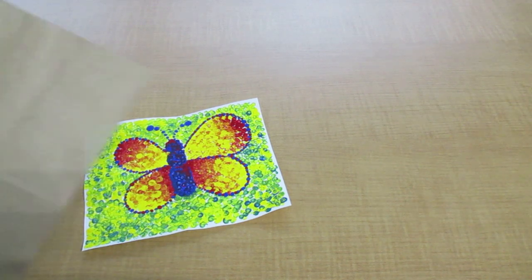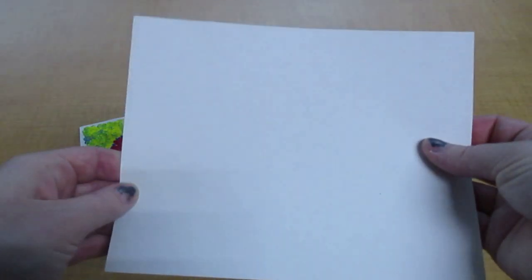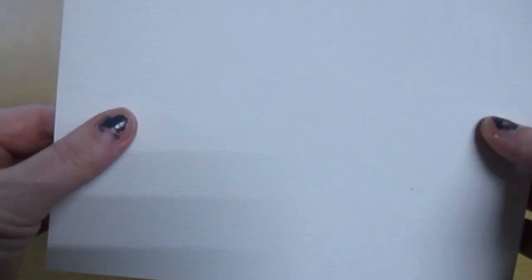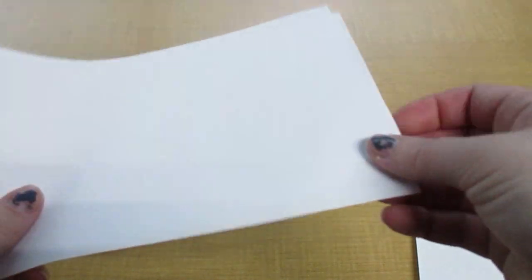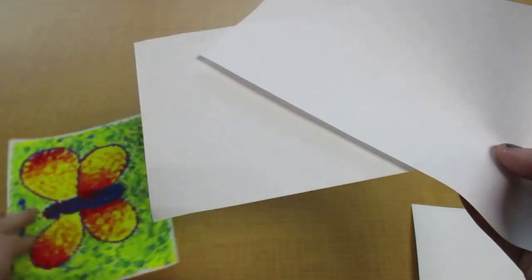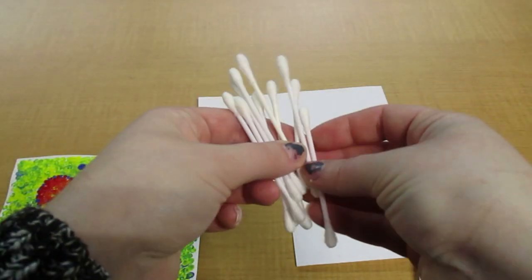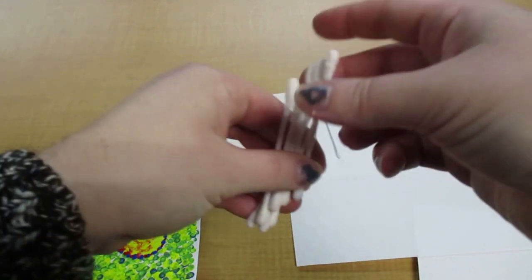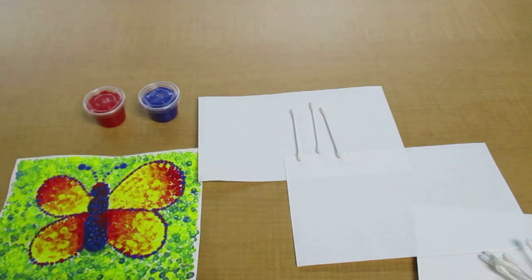So before we dive in, if you did keep your brown bag you could open that up and put it on the table, then put your papers on top. Take your canvas paper — the one in your kit that has a texture to it — and set that one off to the side for a moment. Bring out those two papers that are just normal plain white paper. I'm going to get started by taking three Q-tips and taking out my blue, red, and yellow paint.